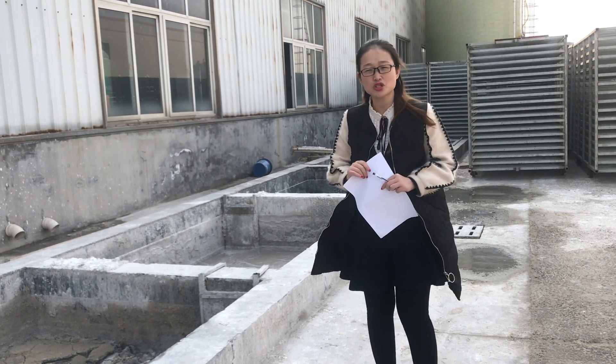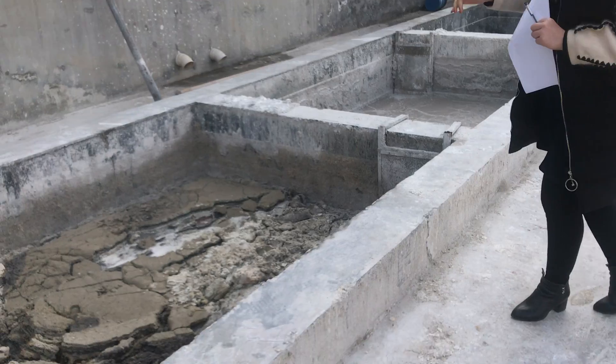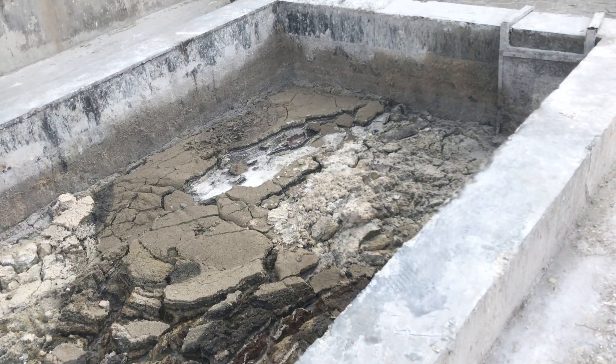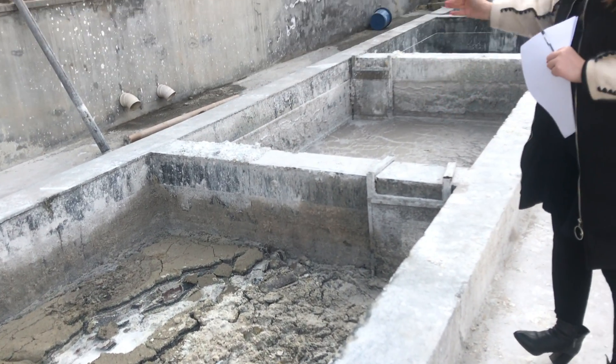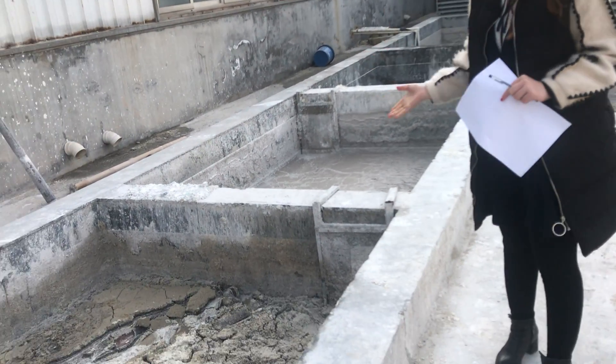After producing the MGO board, there is some waste. You see, this is the sedimentation tank. Because there is some solid waste and liquid waste. So you may ask, how to deal with this waste?